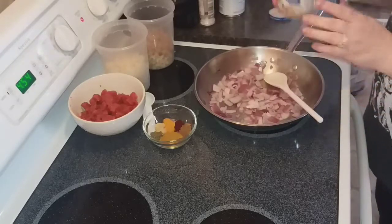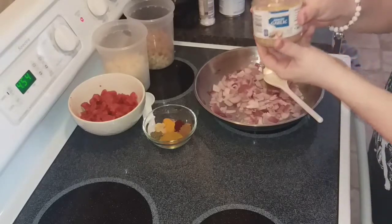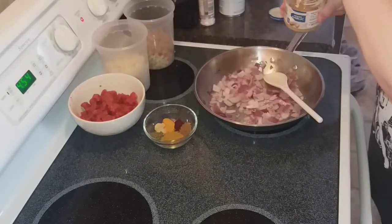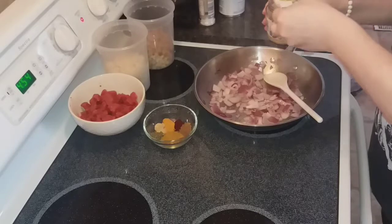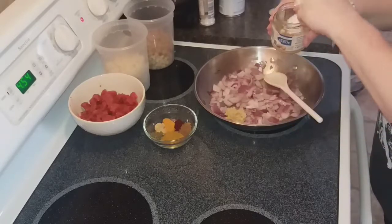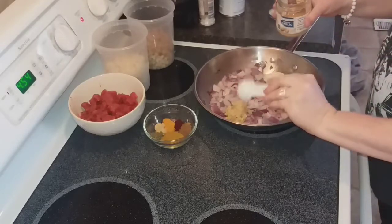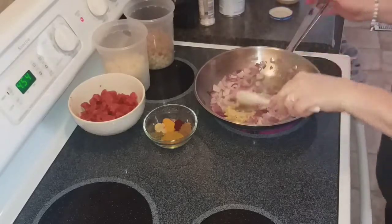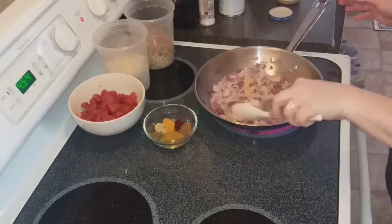Now I'm going to add two tablespoons of minced garlic. You can use fresh garlic if you would like to. I just always keep the minced kind on hand because it stays in my fridge for a while.